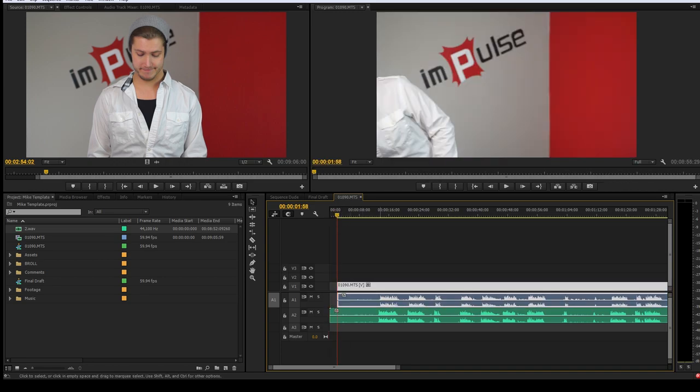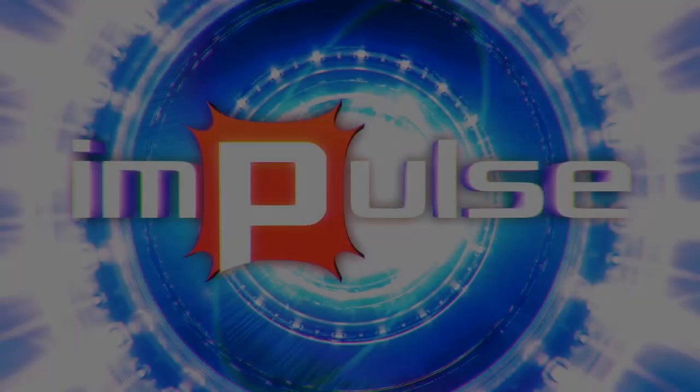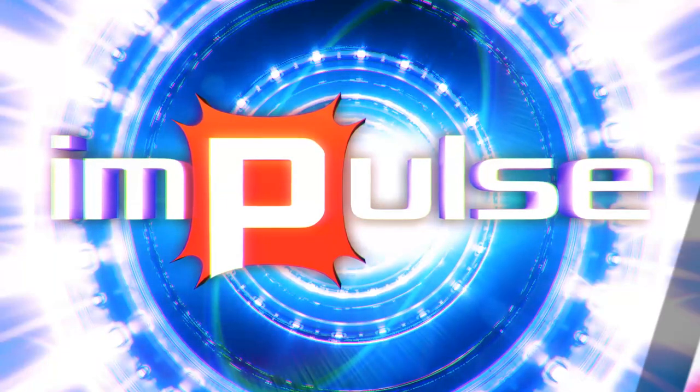Ever thought it was too difficult to sync your audio? Today, Mike shows you the easiest ways to sync that unsynced audio that needs syncing. Try saying that five times fast without giving yourself an aneurysm.